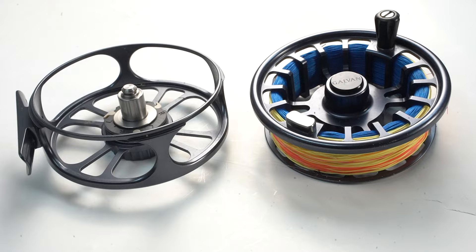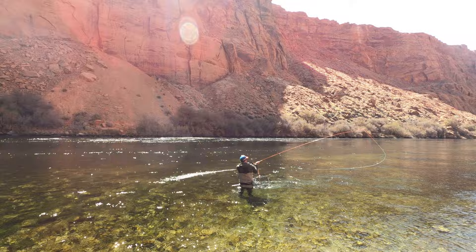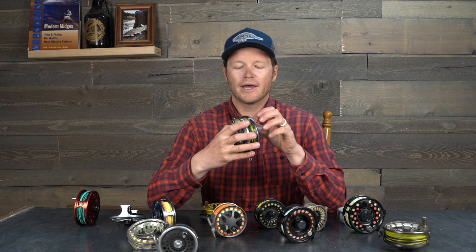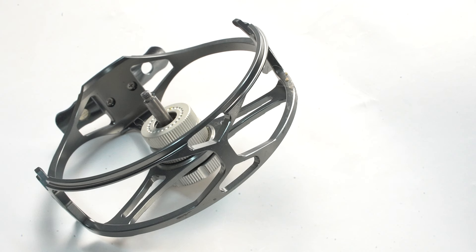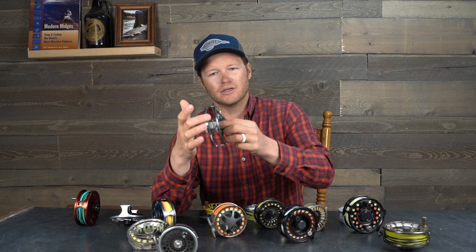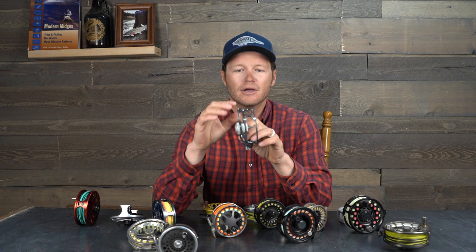The other type of frame you'll see is what's called a full cage, where there's an outer rim around the spool. Full cage reels are really popular in the two-handed world where you're using thin running lines, and also in euro nymphing with thin leaders — a full cage keeps those thinner diameter lines from jumping through the line guard and getting wrapped up in the moving components. The other style is the half cage, which Hardy has been using, where the outer rim only covers the front. That's mainly just about reducing weight.